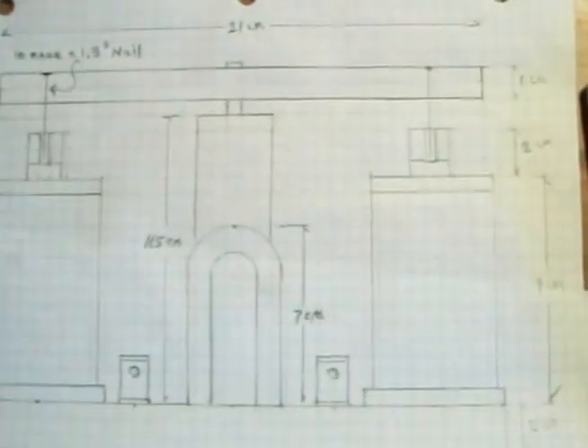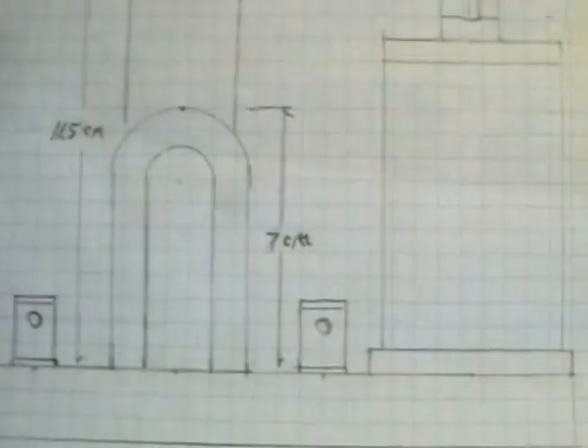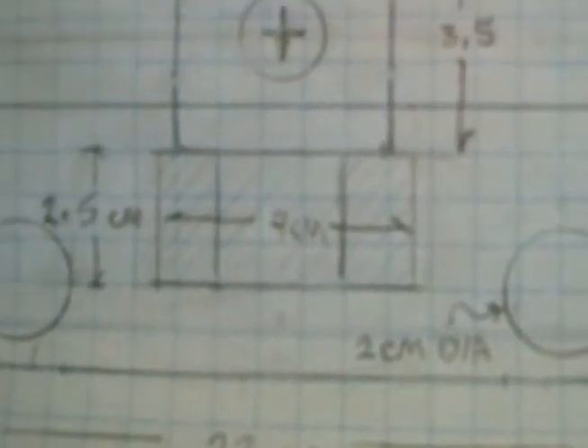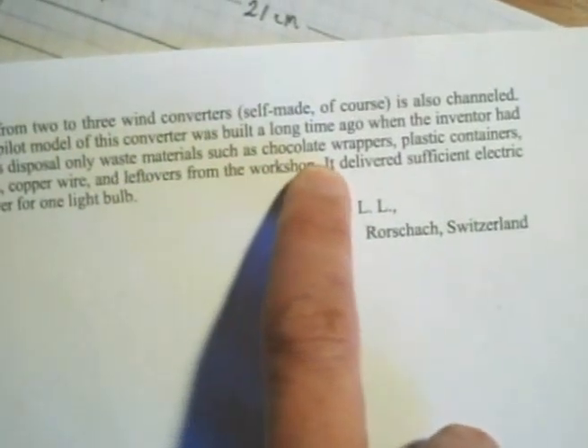I also went by the size listed in the reports using centimeters. The overall size of the base is going to be two centimeters high by seven centimeters deep and 22 centimeters wide. The post I'm assuming is going to be three-and-a-half centimeters — could be four centimeters, but I don't think that really matters. The magnet itself is going to be seven centimeters tall, four centimeters wide, and two-and-a-half centimeters deep.